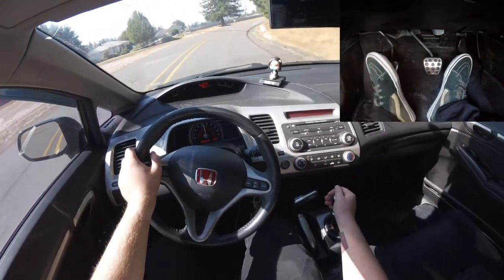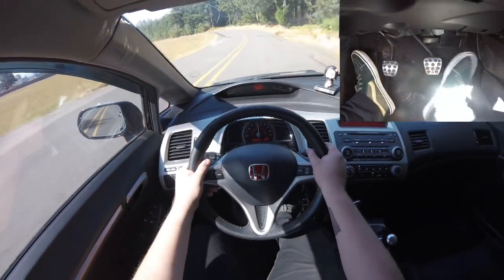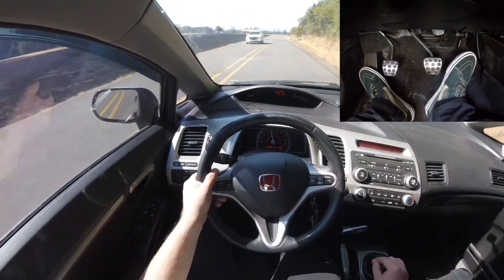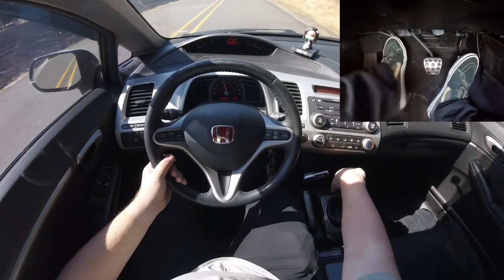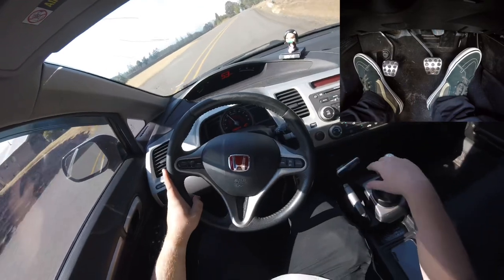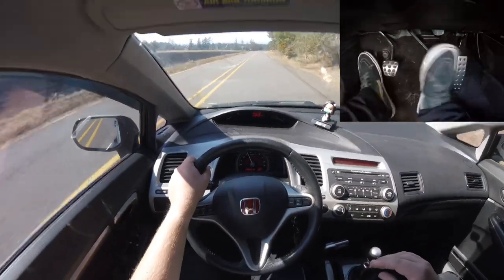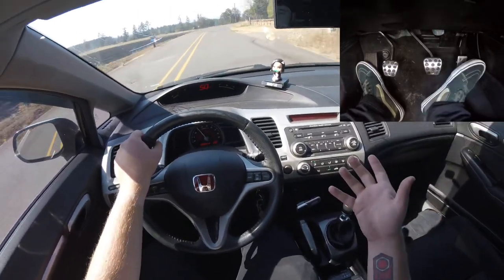That's the gist of rev matching. But as you can see, if you're going into a corner you can't rev match normally — you only have two feet. You'd have to downshift without rev matching, but we want to know how to rev match while under braking. That's where heel-toe comes in. It's just as easy as it sounds — it should honestly be called 'toe-heel' — but that's what it is.